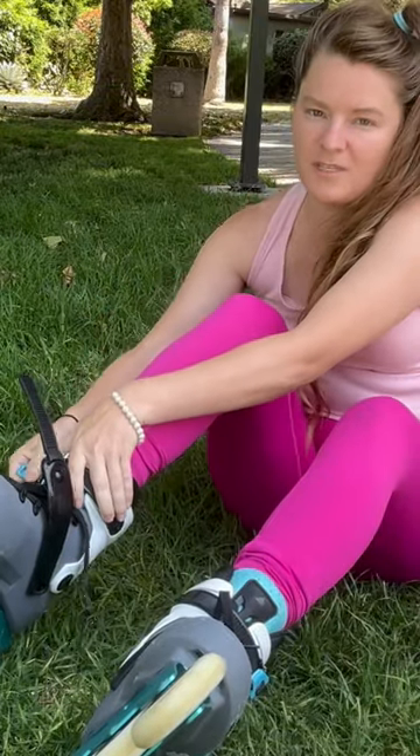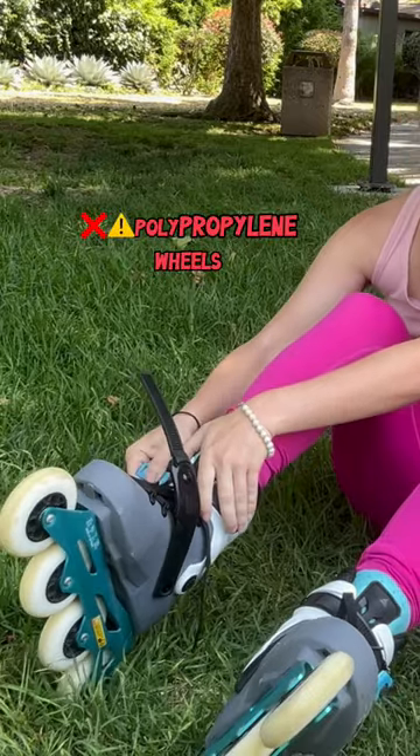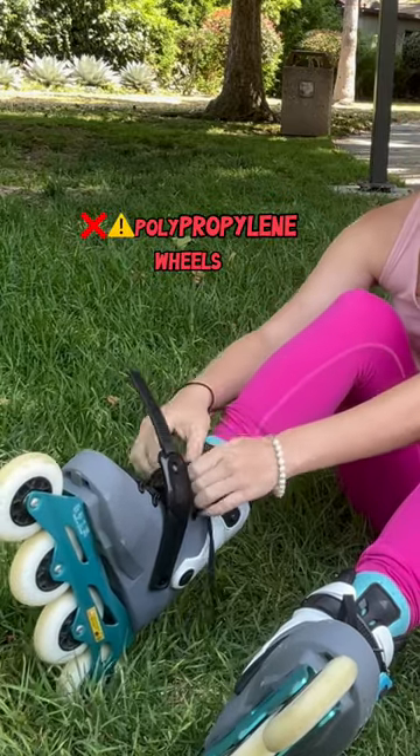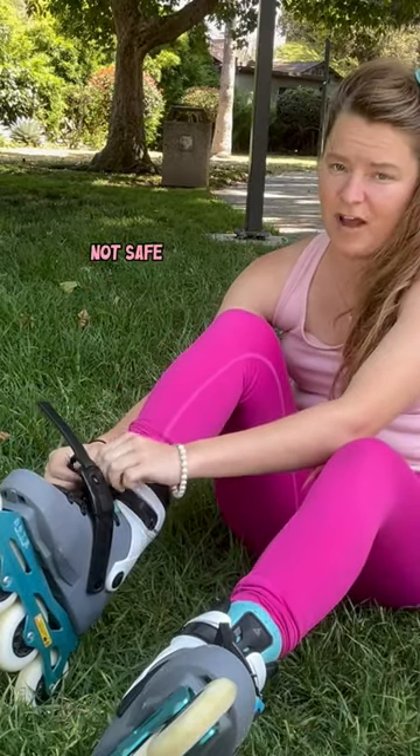There are some cheap skates out there that have plastic wheels — polypropylene, if you look at the material. Those are not good for learning, and not very safe either.